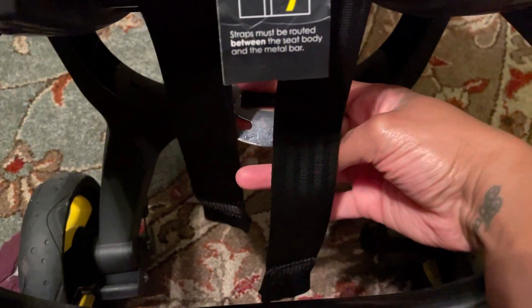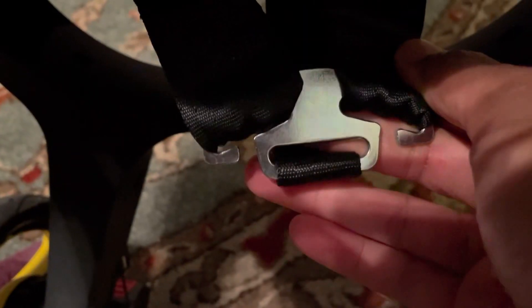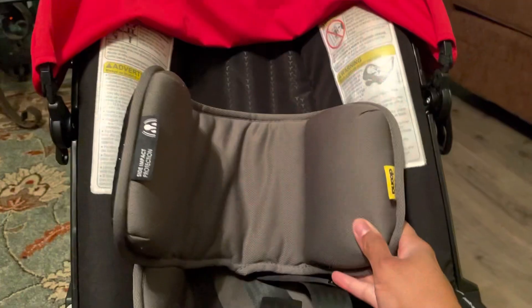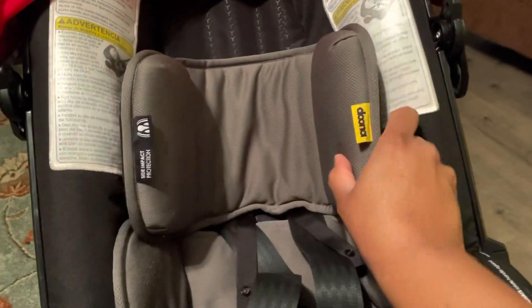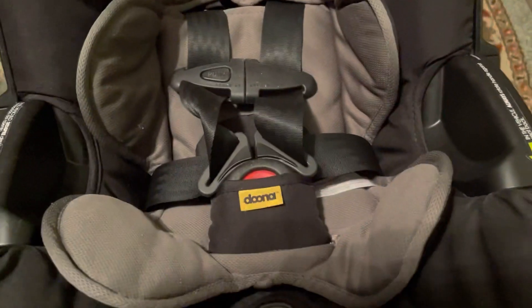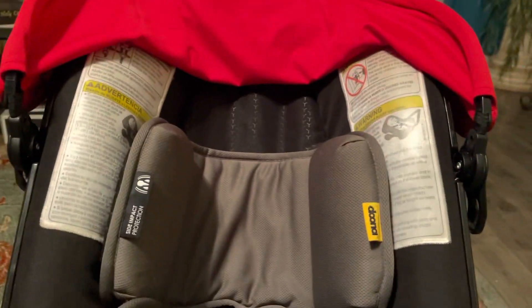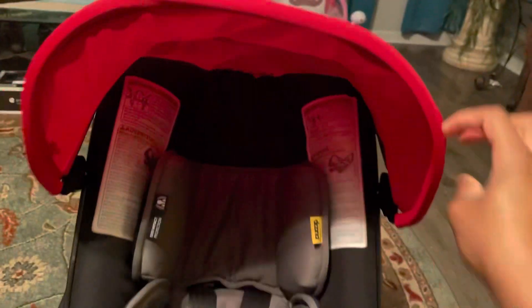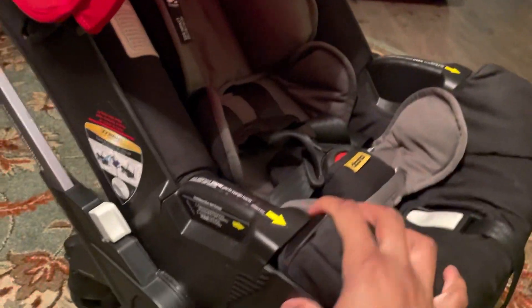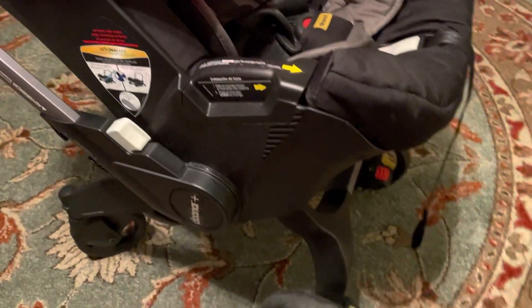Then I'm going to take this metal clip down here and connect the straps so they'll be in place like so. Then I'm going to take this part and connect it how I saw on the video. There — that's it. It's about as good as new.